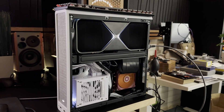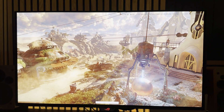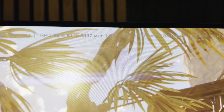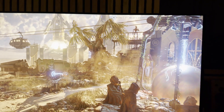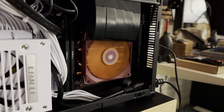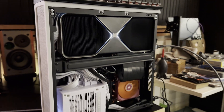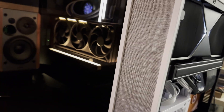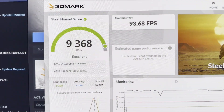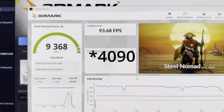Now running a Steel Nomad benchmark test to see how much juice we can pull out of the 5080. I've overclocked it a little — power limit is up, clocks should go up as well. It's peaking at 99% GPU utilization at only 62 degrees. This little beast is phenomenal — rocking a Ryzen 5 7600X and a 5080. You can see how big a controller is next to it. It's running really smoothly.